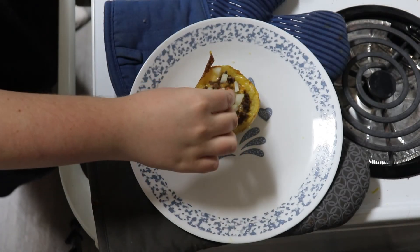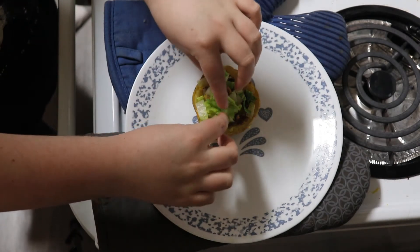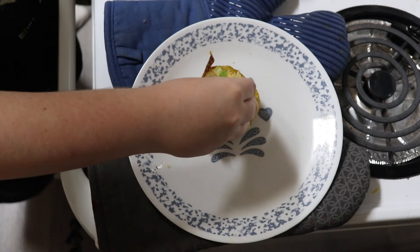To serve, we topped the skins with onions, lettuce, and more cheese. You could also make your own sauce, but we didn't have the ingredients on hand.